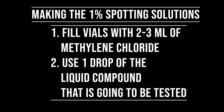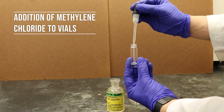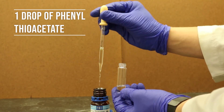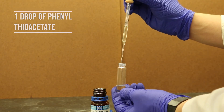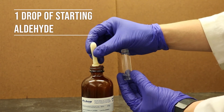When preparing for the TLC, for both the crude and the pure product, be sure to have three separate vials ready with 2-3 mL of methylene chloride. Add one drop of phenylthioacetate into the first vial and add one drop of the assigned aldehyde into the second vial.